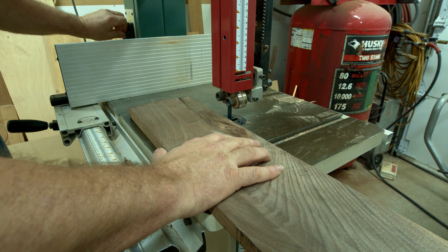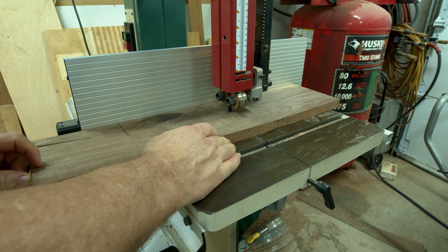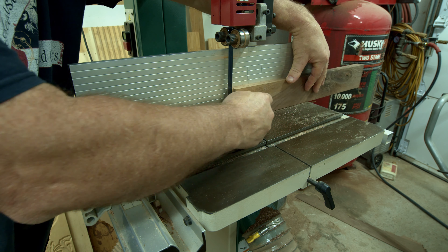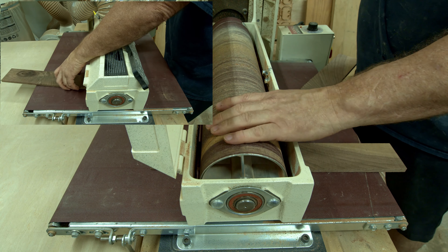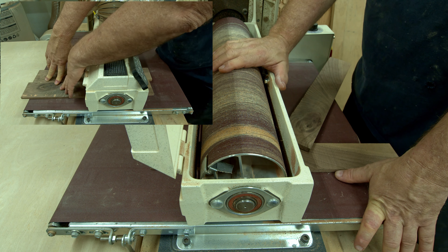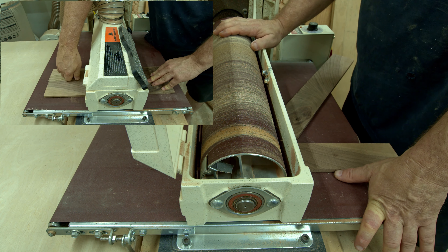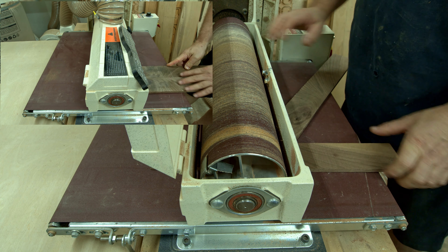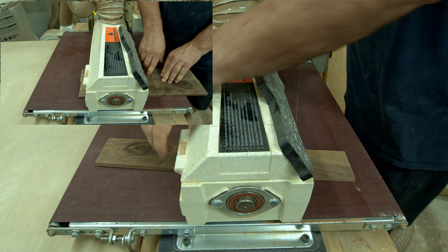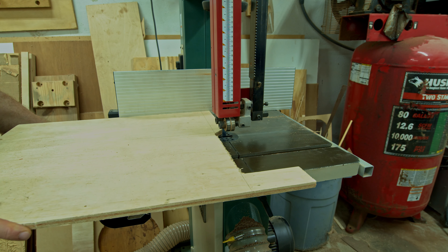I started by cutting the board into a rough fretboard-sized piece — cut it to length, then to width, then cut the board in half before running it over to the drum sander to sand it to rough thickness. I know I'm really in need of new sandpaper but I'm not going to replace it until after the epoxy part because I think it's going to really gunk up the paper and I don't want to ruin a new piece.